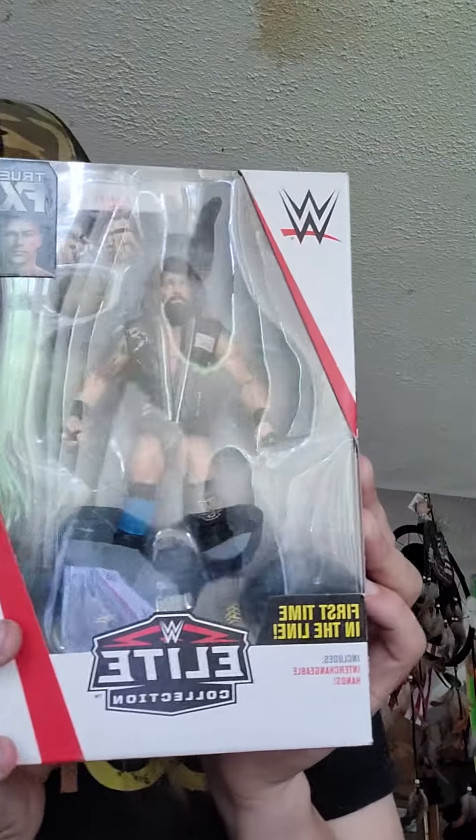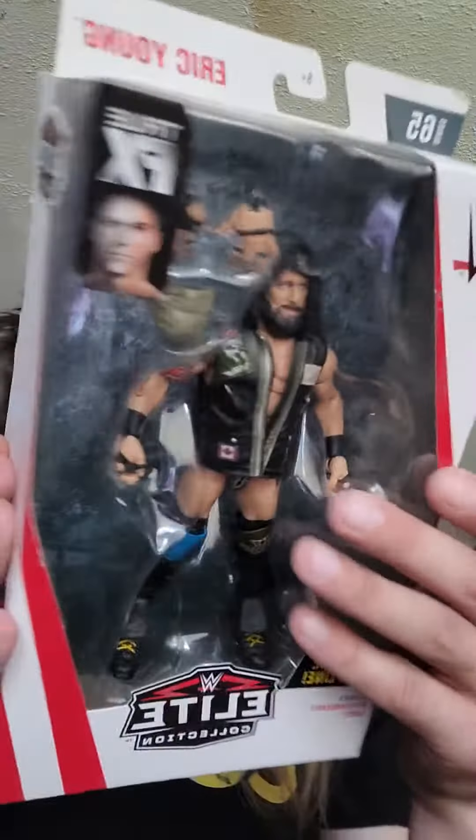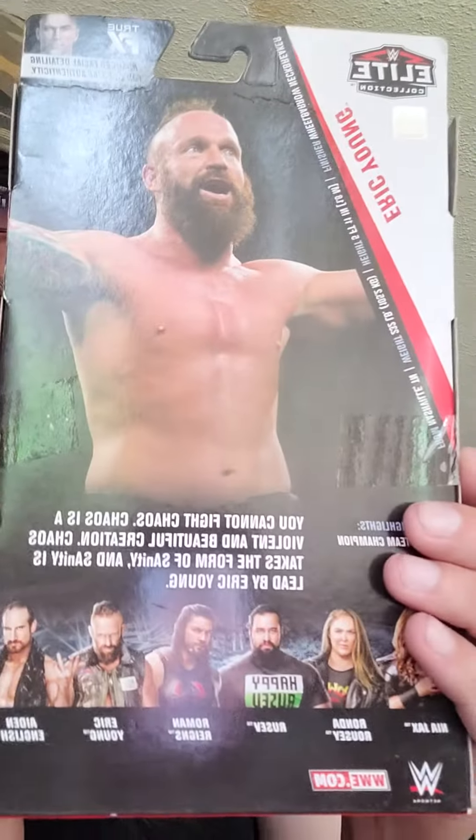Alright, what's up everybody! Welcome to another unboxing - WWE Elite Series 65, Eric Young. We have doubles, that's why I'm opening it. This is from 2018. Also in the set is Nia Jax, Ronda Rousey, Rusev, Roman Reigns, and Aiden English. I have the whole set, not doubles.